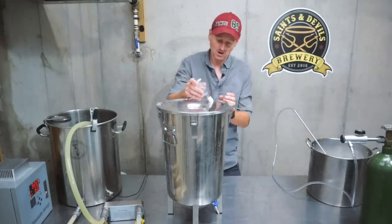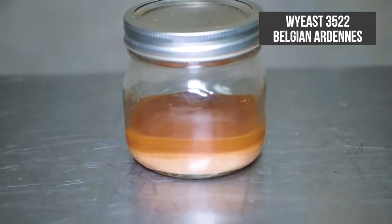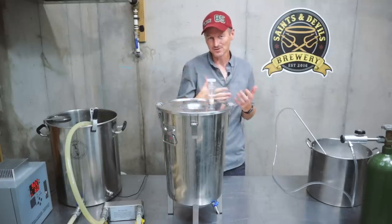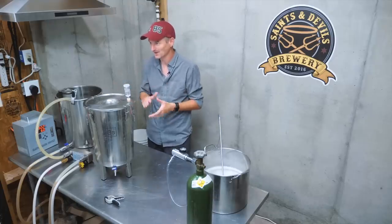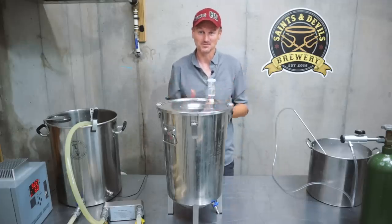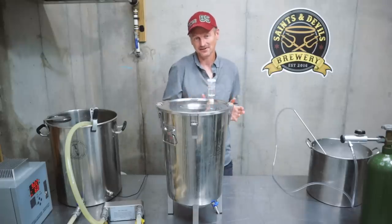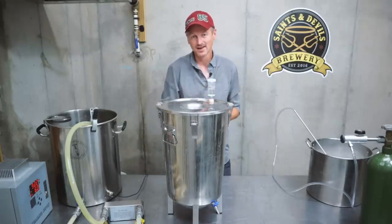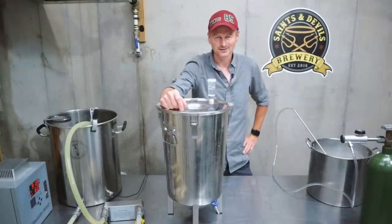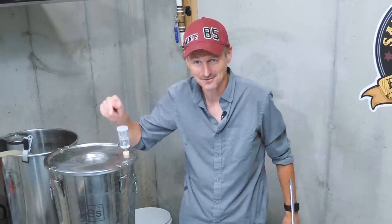I've cooled and aerated the wort. The yeast I'm using is White Labs 3522 — that is Belgian Ardennes. That yeast is going to give notes of fruit and spice, which is exactly what we're going for in this beer. It's highly flocculent, really lumpy, so the beer should be pretty clear as well. I'm going to ferment at 70°F (21°C) to start, then probably bump it up a couple of degrees over the next few days. Now it's just a case of waiting for this thing to ferment. Did I mention how much I'm looking forward to trying this one?